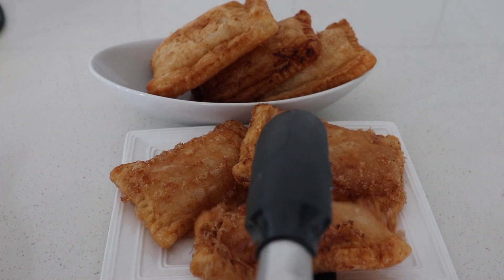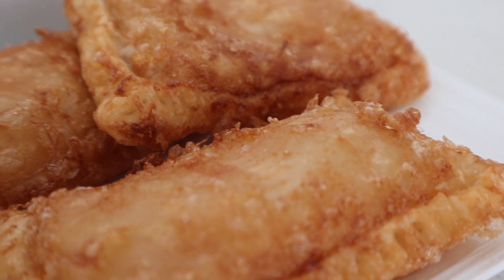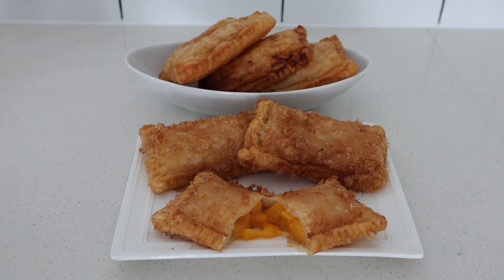And there you go guys, that's how you make a Jollibee inspired peach pocket pie. We hope that you enjoyed watching this video and we'll see you on the next one.